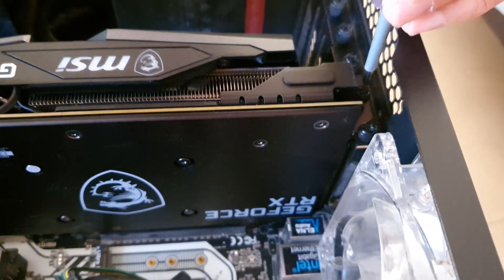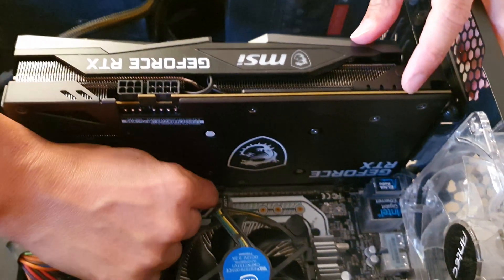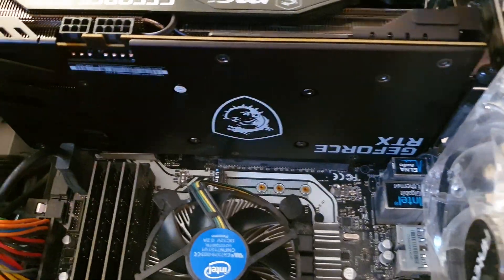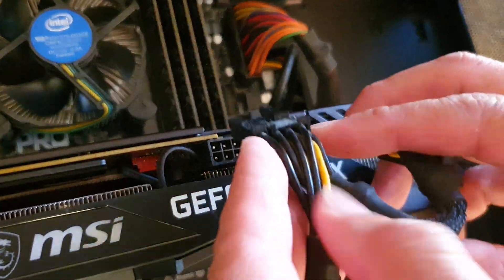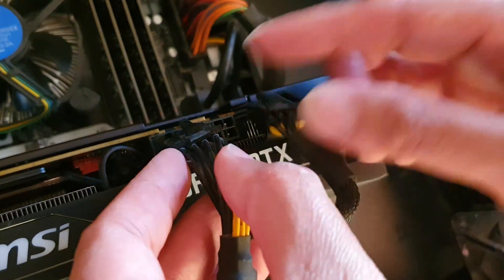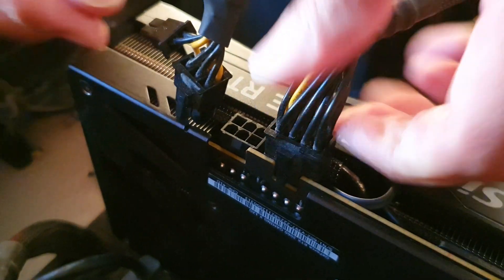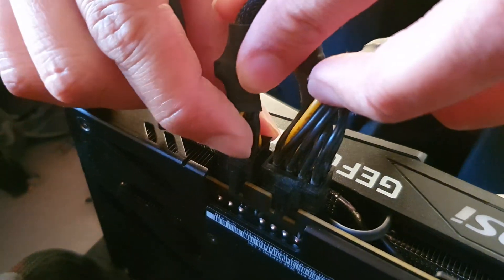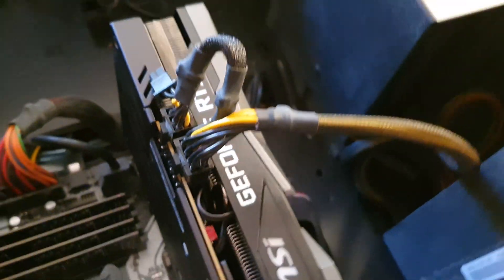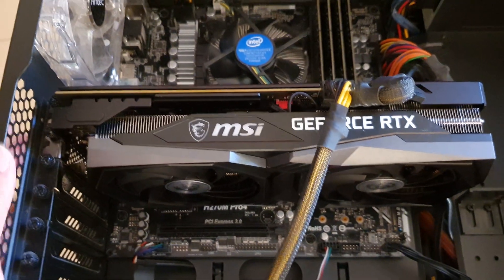Now we're going to plug in the power cables — the 8-pin and then the 6-pin power cable. It's nice and secure now. The MSI GeForce RTX 3060 is installed into the PC.